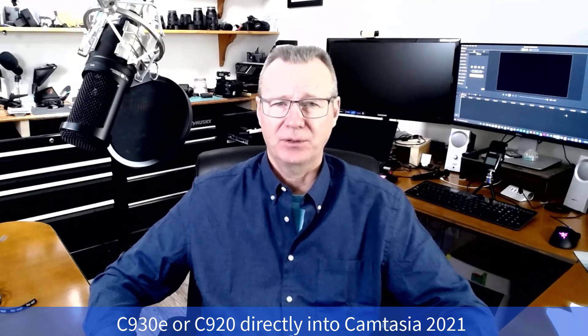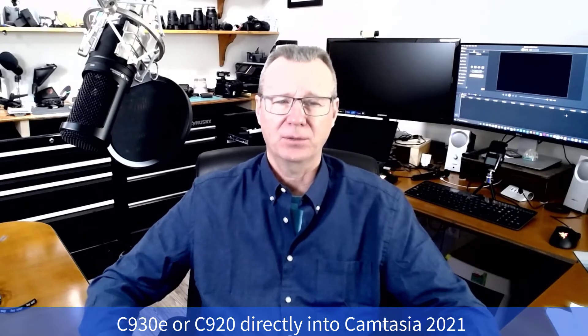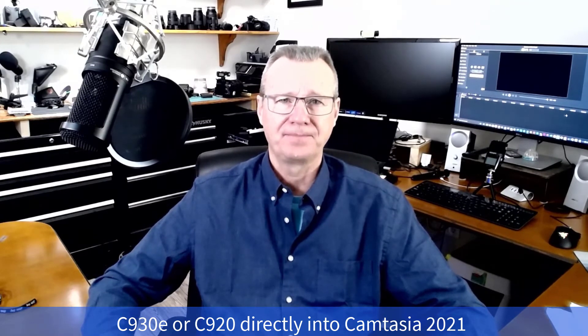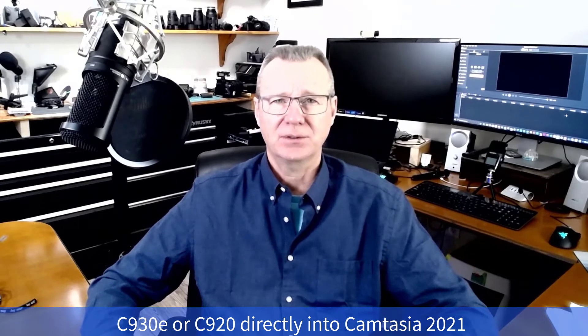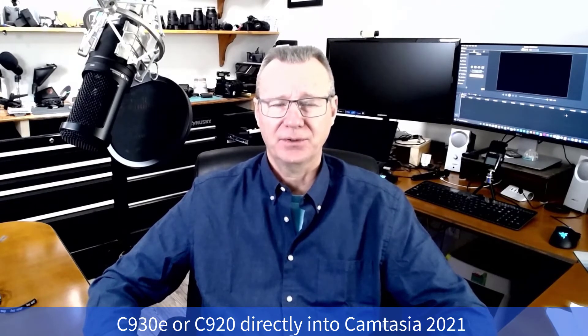I've played around till I'm blue in the face with Logitech Options, and I can't get much better than this. I can get it a little bit better, but it's just a pain — I don't want to have to do that every time I go to record with a webcam. Most people just say the hell with it, I'm going to use my G85 or my A6000. So that's how I sort of got to this point.